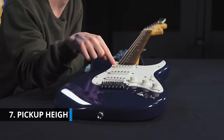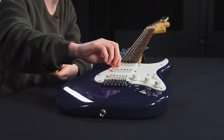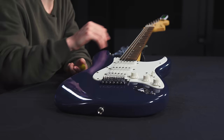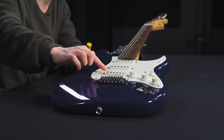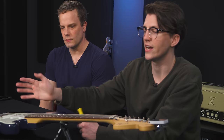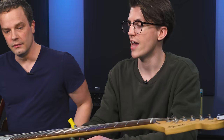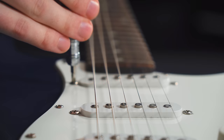Number seven: pickup heights. On Stratocasters you'll often see the pickups angled — a little lower on the bass side, a little higher on the treble side — and that's perfectly normal. The reason is to compensate for the higher output on the bass strings. Experiment with the heights: higher means more output, lower means less. Generally, you want the bridge pickup a little higher, the middle pickup in the middle, and the neck pickup lowest because there's more string vibration distance there. On this guitar this pickup looks a little low, so we'll just fire a screwdriver in there and raise it slightly.